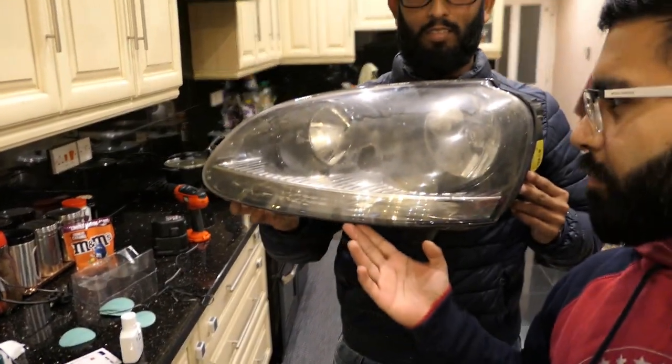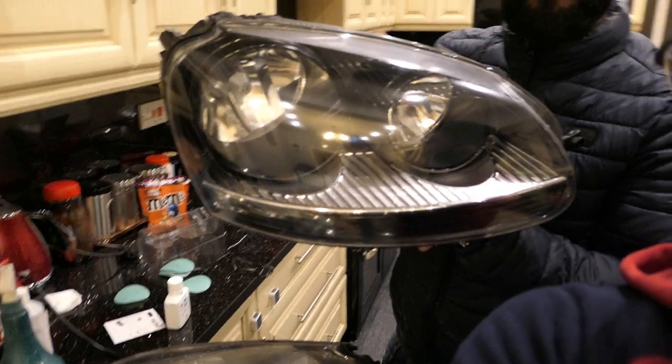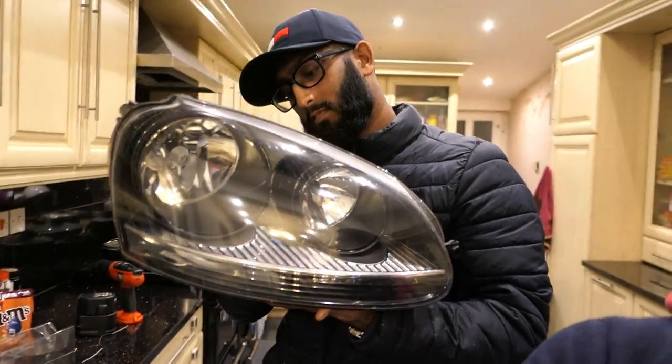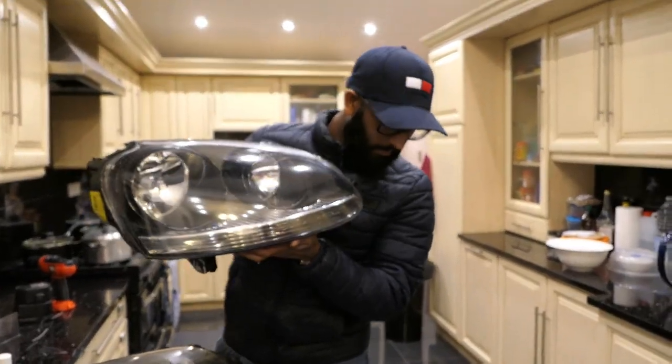So basically we've just been working on one headlight to test everything out, and after about an hour this is what we came up with. That looks pretty good - it's mega clear. This one is brand new. Now this is the old one that we haven't worked on yet. Wow, it's so bad - look how old that looks. It's even got a spider inside it. We're going to work on this one.